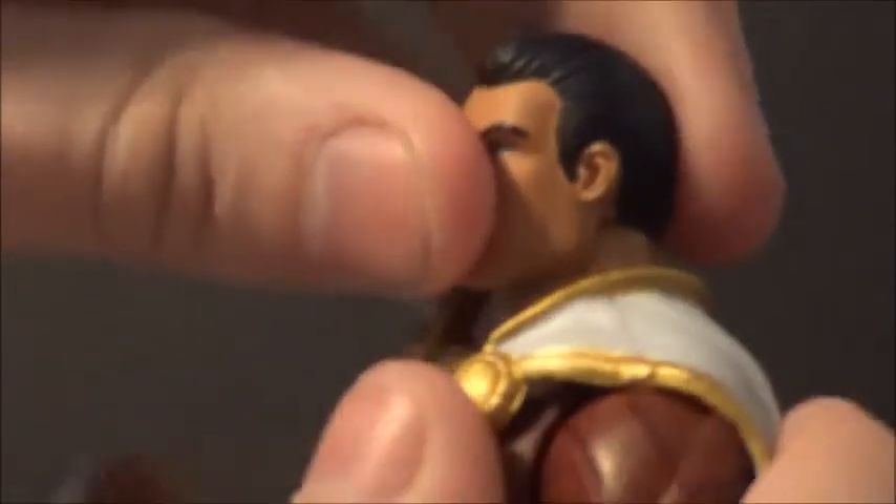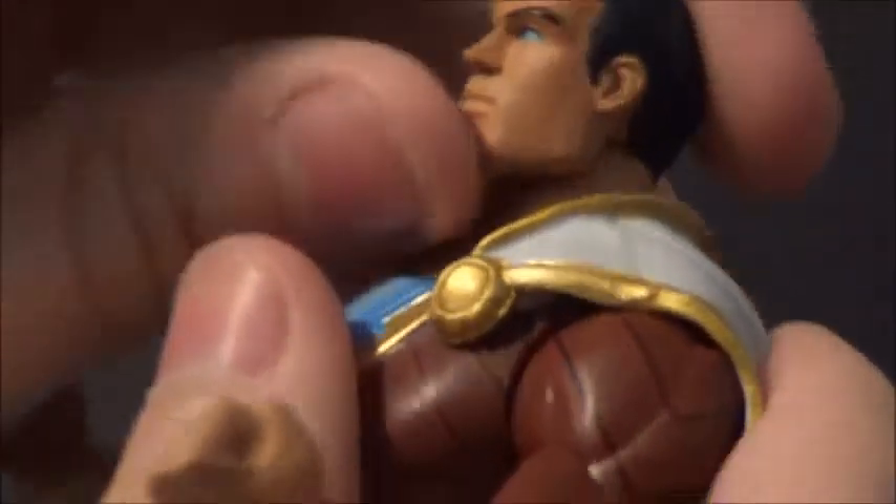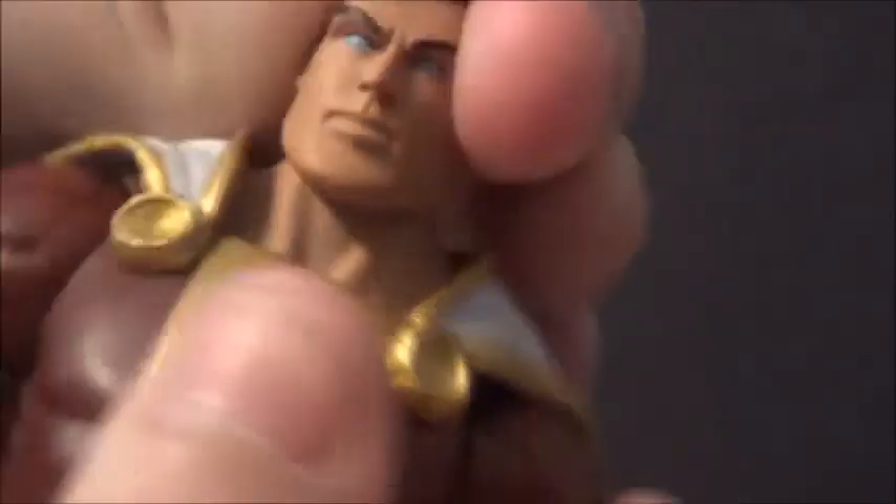Now let's get into some articulation — this is the first time I'm articulating him. The head doesn't move up and down a lot, which is kind of a disappointment because he's a flying character. But side to side is just fine. Got up and down, forward and back, bicep swivel, elbow bend, and then a wrist rotation. Got that ab crunch and then a waist swivel. In and out on the legs, forward and back on the legs, thigh swivel, knee bend, foot articulation. Boom — there's his articulation.